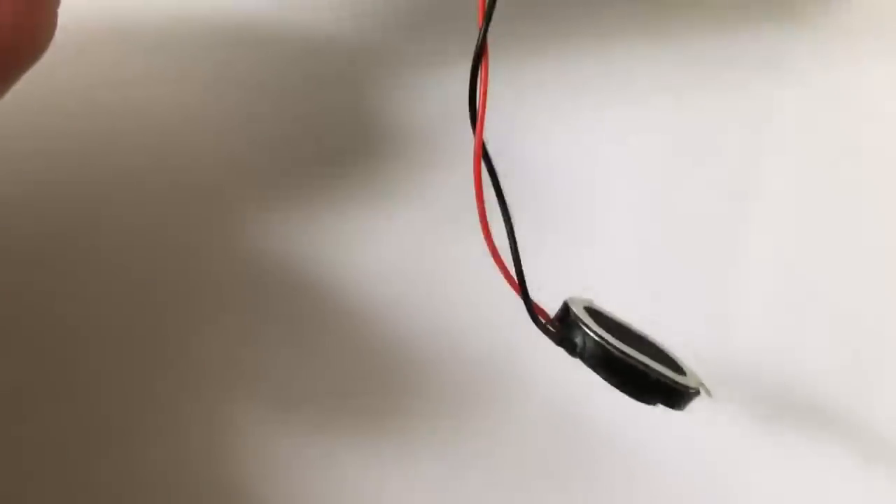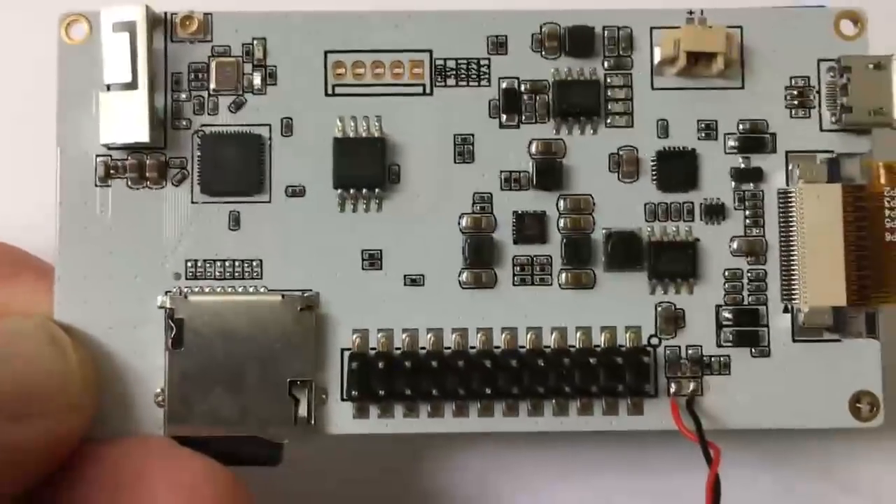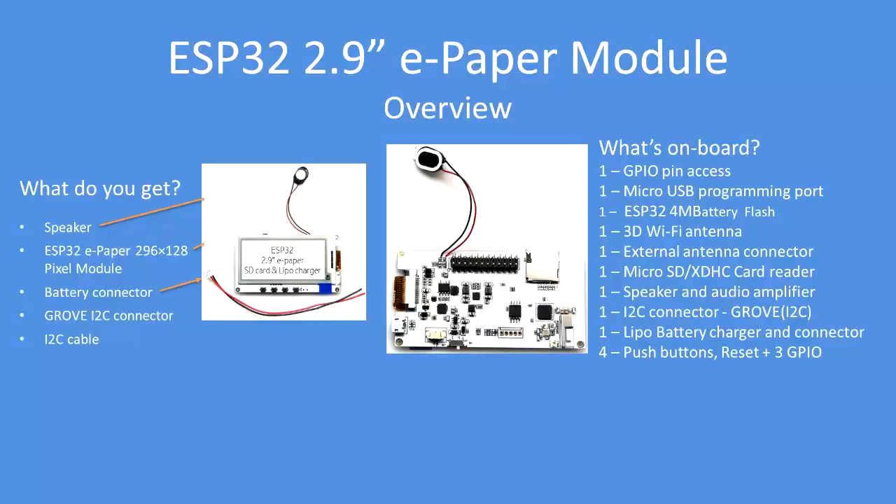Somewhere there is the little speaker that comes with it. Also supplied is a set of leads, the Grove I2C connector, and a LiPo cable — a compact unit with pretty much everything required. What you get in the box: the speaker, the module with a 296 by 128 pixel display, battery connector, Grove I2C connector, and an I2C cable.